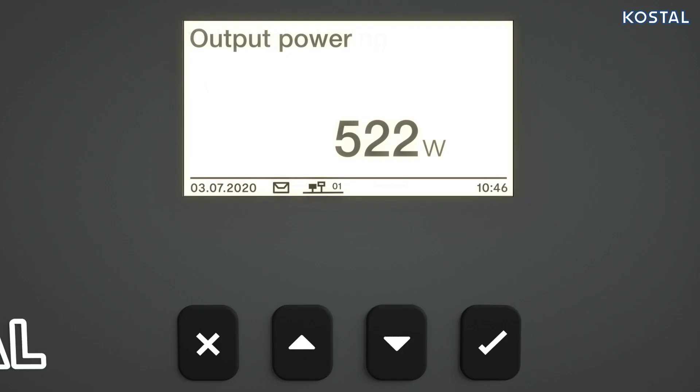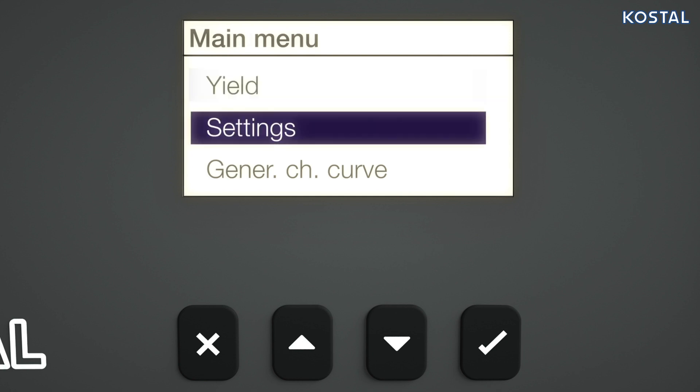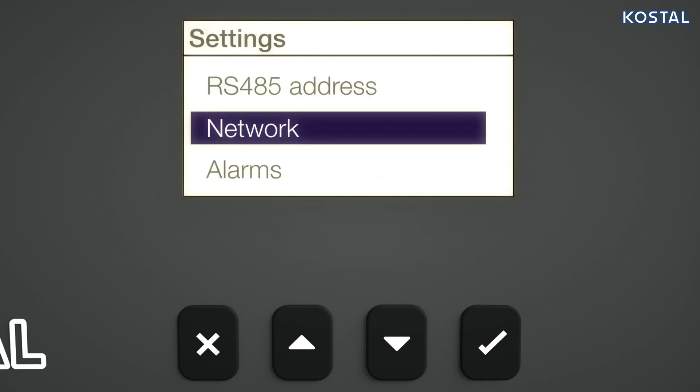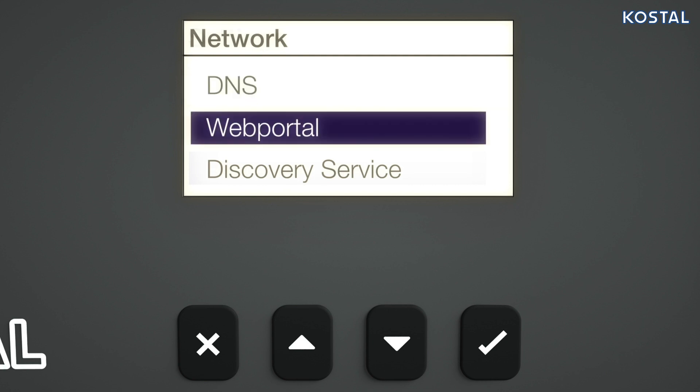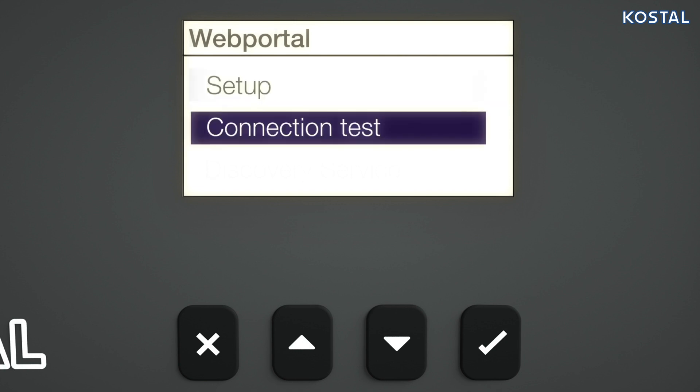If you want to integrate the PicoMP Plus into your local network and the COSTAL Solar Portal, go to the menu item of the PicoMP Plus. Use the arrow keys to go to Settings, then Network, and finally Web Portal. Activate Setup to confirm data transmission. You can now use the Connection Test menu item to check communication with the Solar Portal.